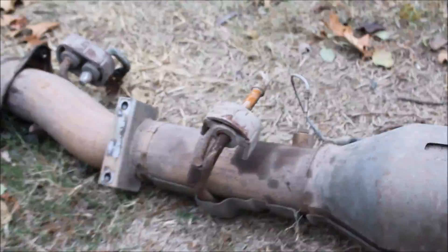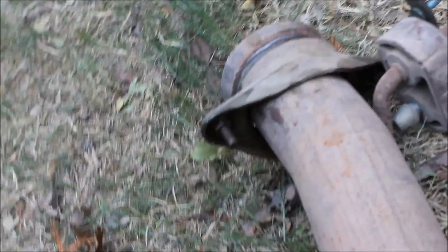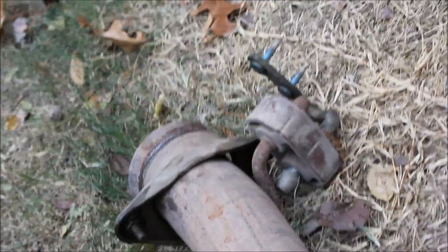Alright guys, welcome back. There's the entire beast out. There's that exhaust hanger I was talking about with two bolts — just take those off and slide it out, makes it a lot easier instead of trying to pop it off. These do have a metal core in them, it's not just rubber, so be aware of that if you're going to cut one like I did.